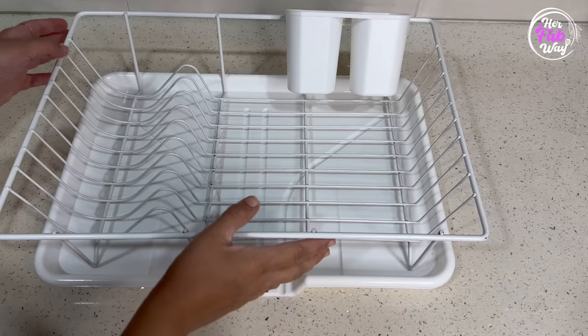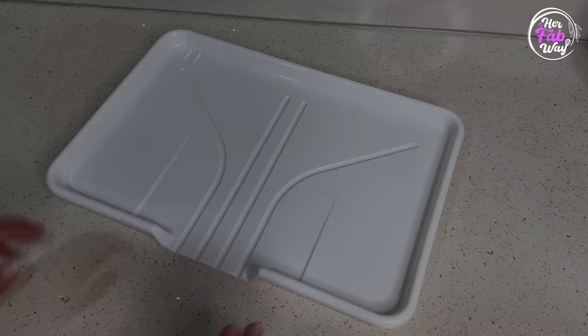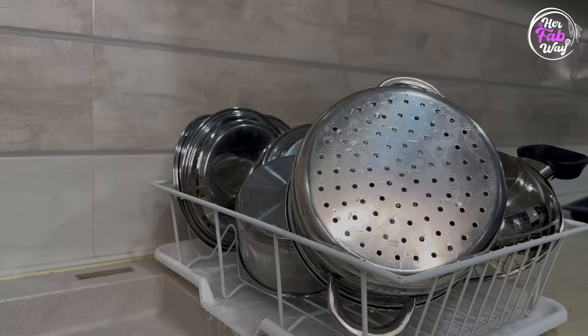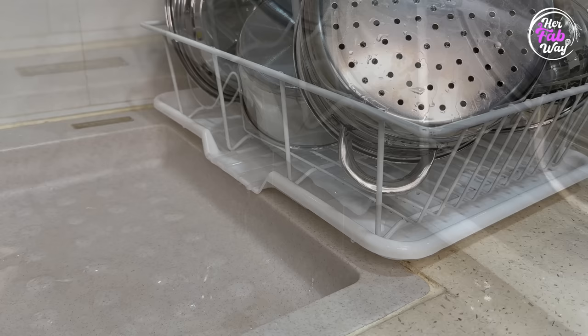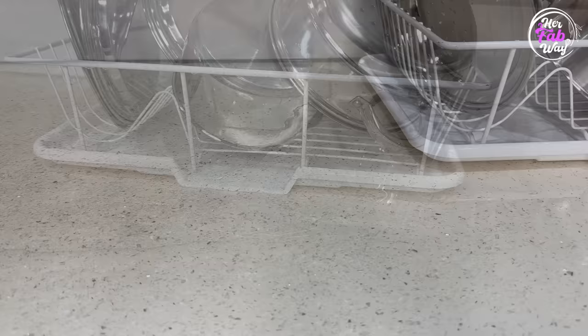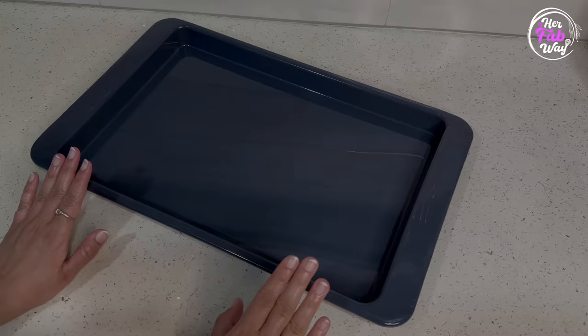But beyond size and color, there is a huge difference that we often ignore — and I myself have made this mistake. And that difference is the design of their drip tray. This drip tray has a small drain inside, so you can only use this rack beside the sink, so that all the extra water drains directly into the sink. If you place this rack on the slab, all the extra water will drain onto the slab, and we can all imagine the mess it can create.